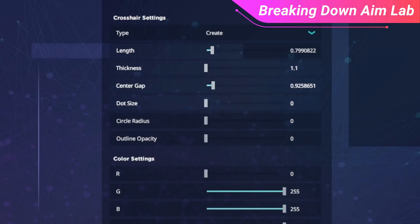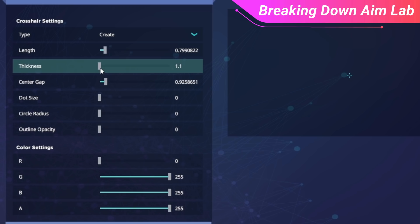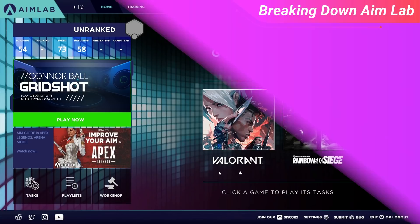You'll be able to get most crosshairs with this; however, if you do use a more unorthodox crosshair like the box crosshair, you'll have a tougher time recreating that unless you were to create an image file to upload to AimLabs. If you want the best crosshair for you in Valorant, go to skillcapped.com to unlock our hyper improvement system that will teach you everything you need to blast through the rankings. The link will be provided in the description below.